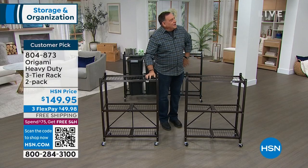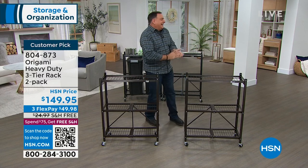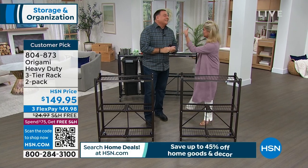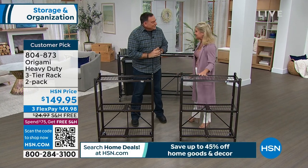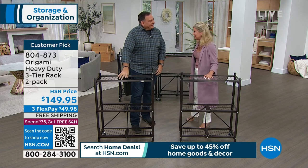And just as I'm done, ladies and gentlemen, meet my special guest. You did that quicker than it took me to go from two students over to here. So when we say it's easy to put together our Origami, that's why it's our number one when it comes to organization.